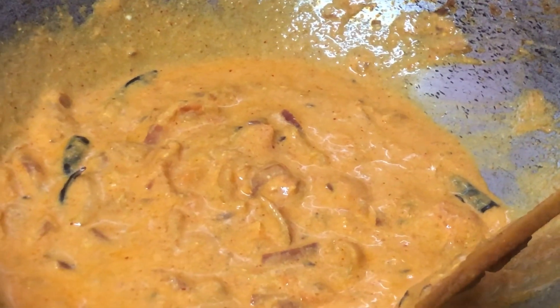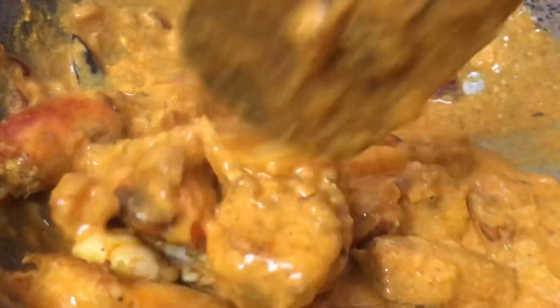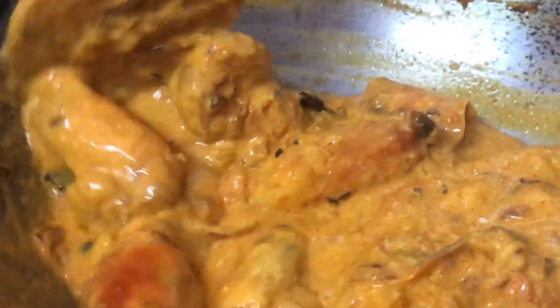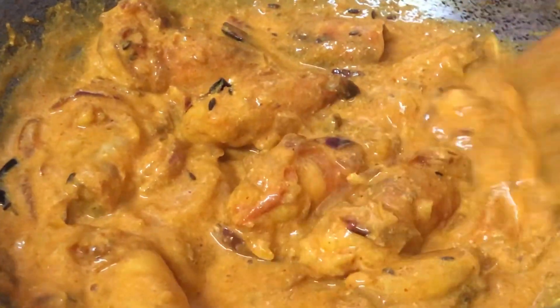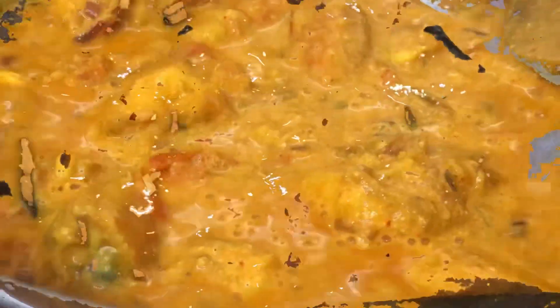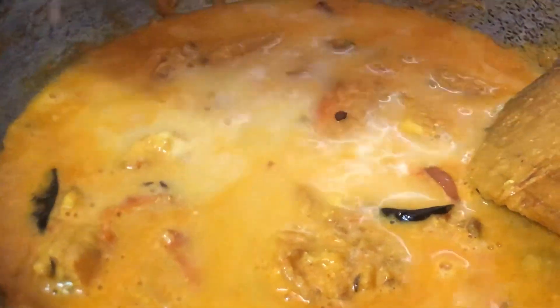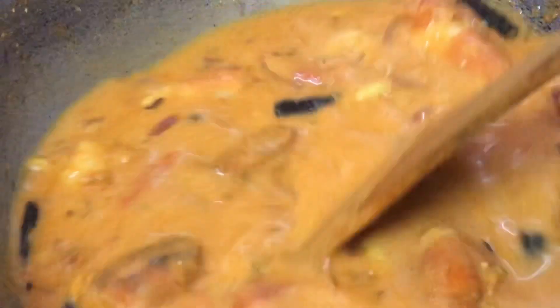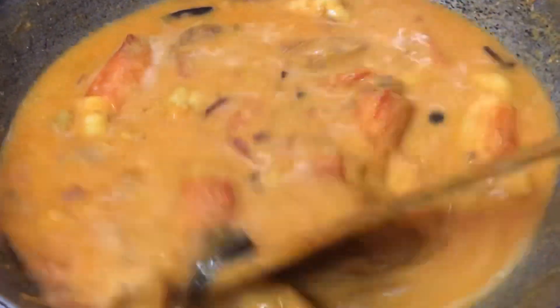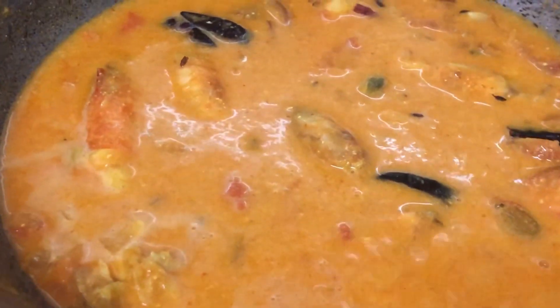After adding the curd you can see how the color changes nicely. Now we are adding all the prawns — which we previously sautéed for 3-4 minutes — back into the pan and mixing them in. We keep it on low-medium flame until it comes to a boil. Once the boil comes, if you need more gravy, add water from the same mug and mixing jar used for the curd. It's up to you whether you need gravy based on how you like to have it with rice.